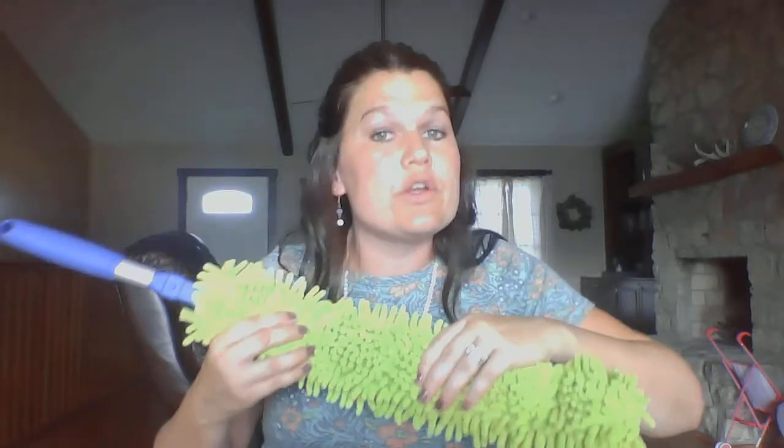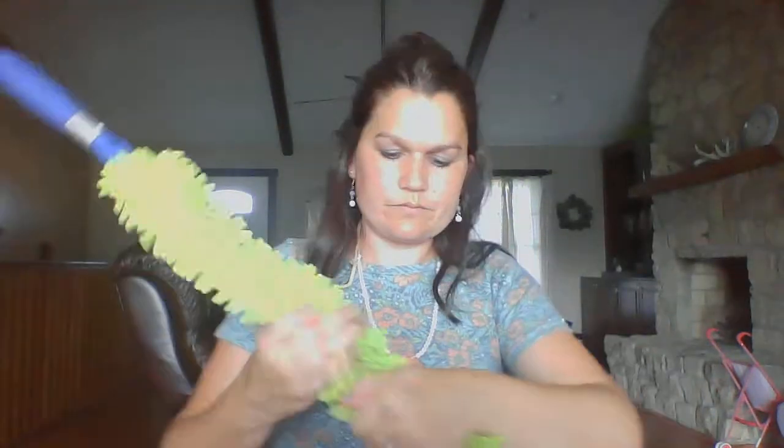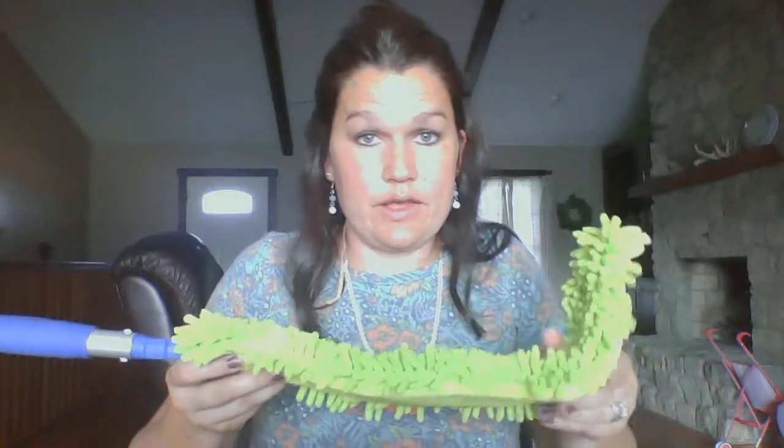I've also cleaned my walls with it. We have return air vents and this gets into all those grooves and vents. I sometimes shove it in my dryer lint screen where the lint screen comes out and grab all that lint from down in there. Some people are able to take apart the front of their oven and get up into the glass with this to get all the gunk out. It bends, so you can use it for multi-purposes.